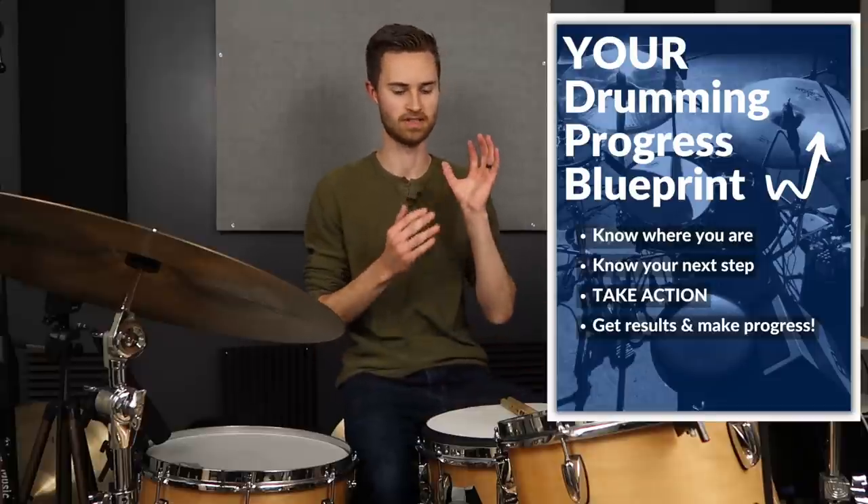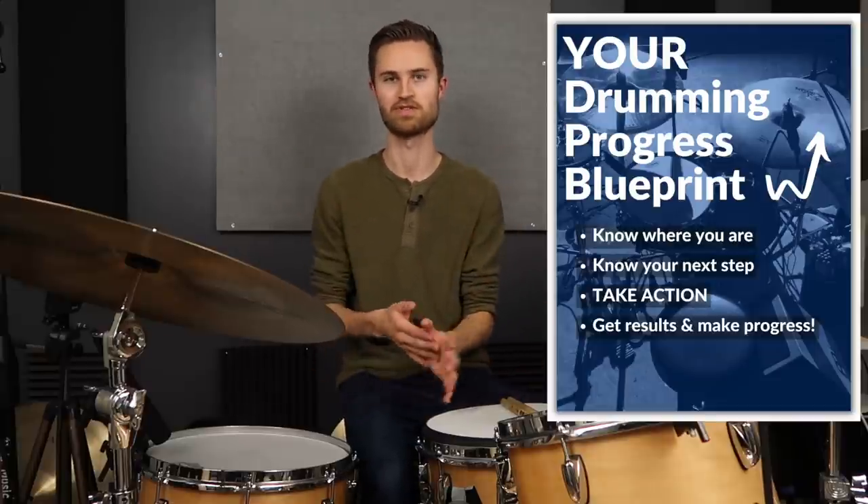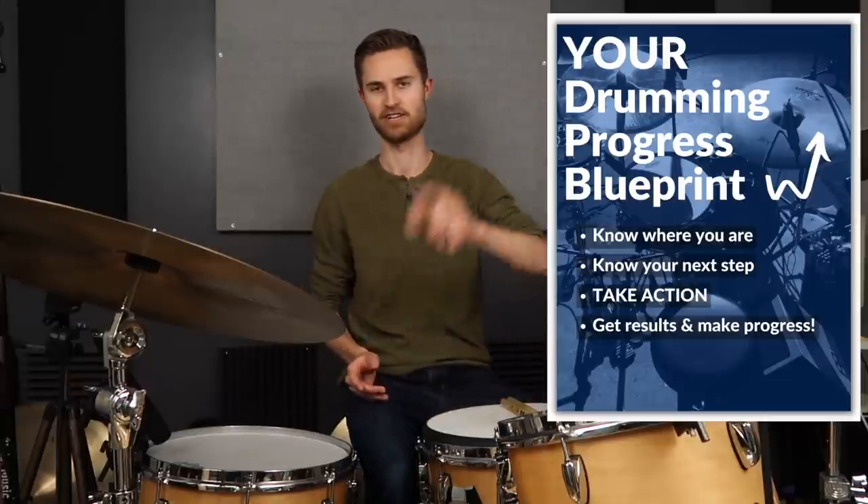The guide tells you everything you need to know — exactly how to level up to the next stage and eventually reach full mastery of the drums. There are links to additional in-depth lessons. It's your all-in-one resource for knowing where you're at, knowing your next step, and getting big-time results. It's totally free — go download that. On with today's lesson.